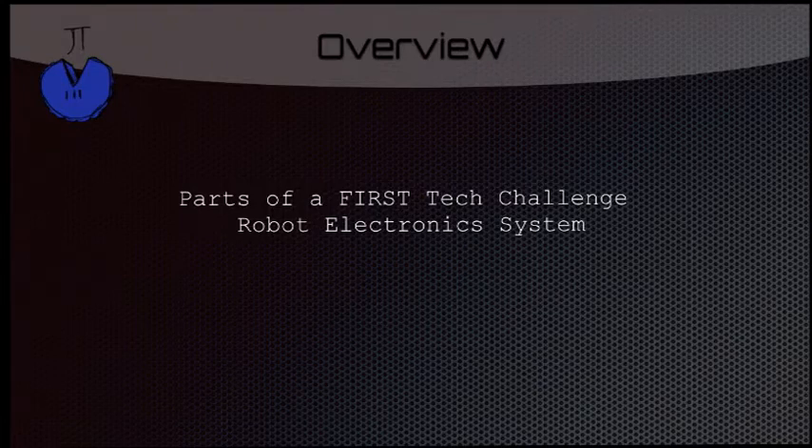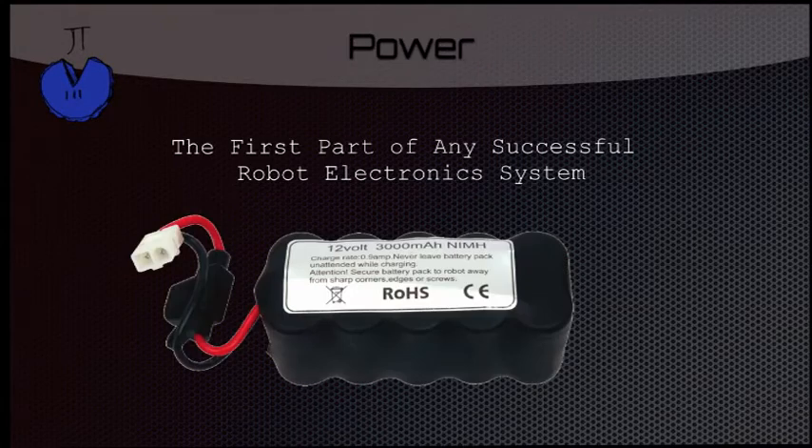Parts of the First Tech Challenge Robot Electronic System. So this is the 12 volt battery — this is going to be on every single robot. This is what sends power out to everything. It's 3,000 milliamp hours, and its chemistry is nickel metal hydride.